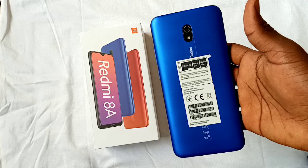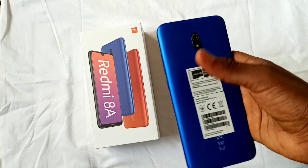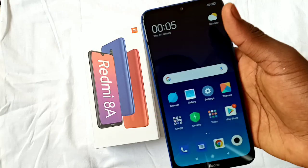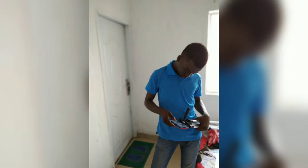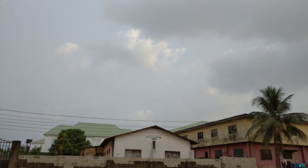The Redmi 8A has a Snapdragon 429 chipset, which is better than the MediaTek Helio A22, and an Adreno 505 GPU. It has a single 12MP f/1.8 camera at the rear with flash and a single 8MP f/2.0 camera at the front. Both cameras are capable of 1080p at 30fps.